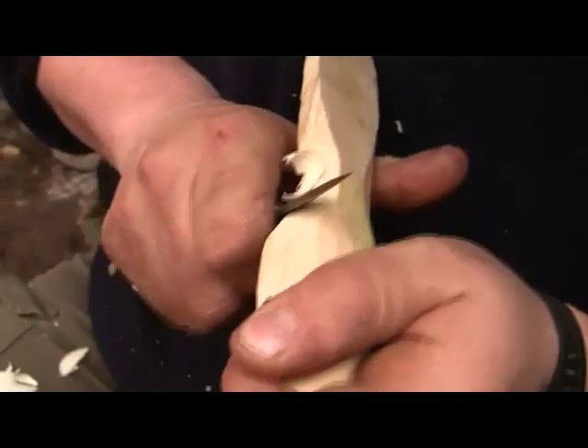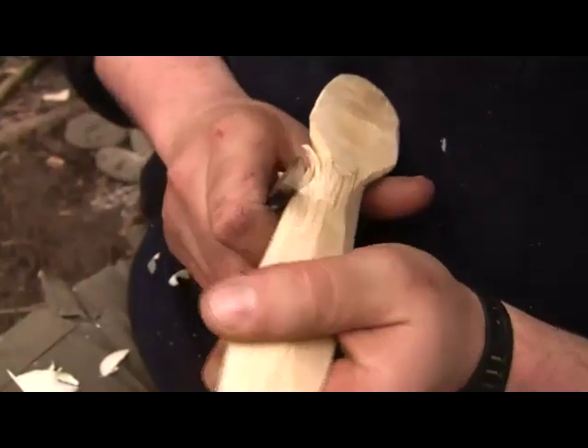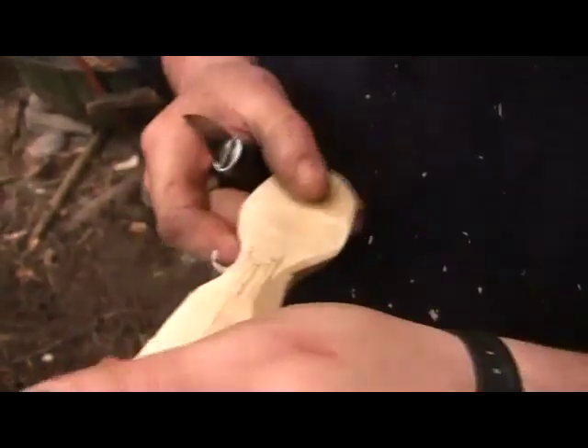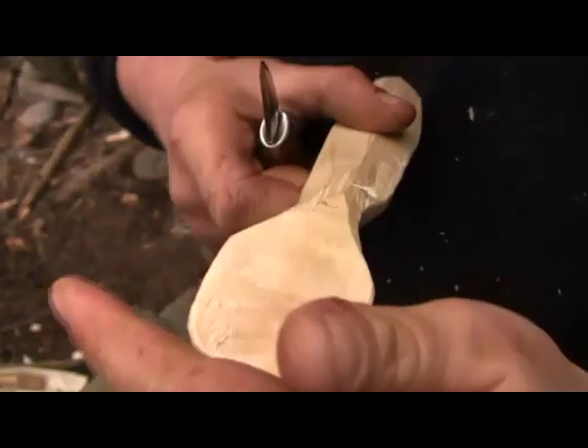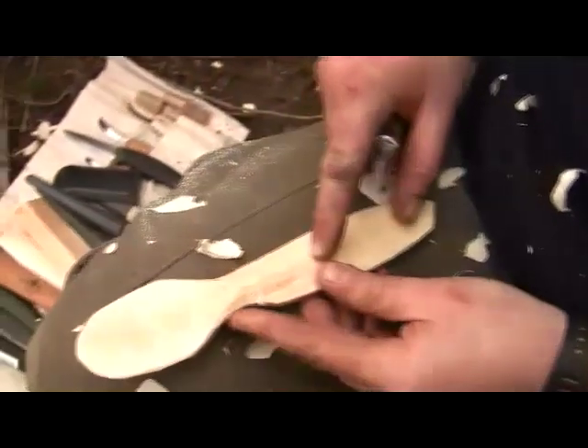This is somewhere where the axe is a very efficient tool for going across the grain, which is what we're trying to do now. We should have perhaps done a bit more shaping with the axe there if we're going to try and be ultimately efficient. You need to think about symmetry now, so I don't really want to go in any deeper there.